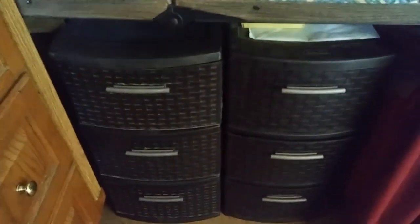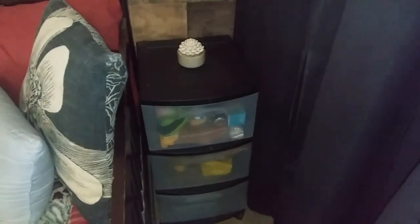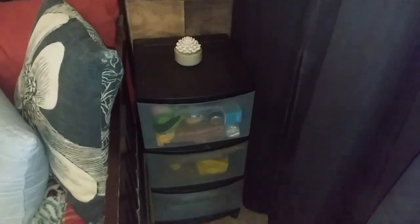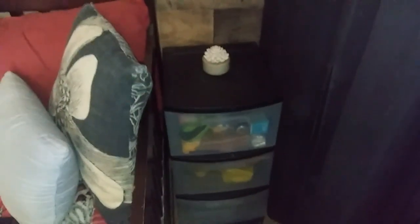And there it is, folks — side by side. I had that other one right next to it. I like this better because it looks more uniform in my kitchen. I put the other one over here — this is my bathroom area, this is my bed. There's still kitchen stuff in there but I'm going to put towels and toiletries in this.